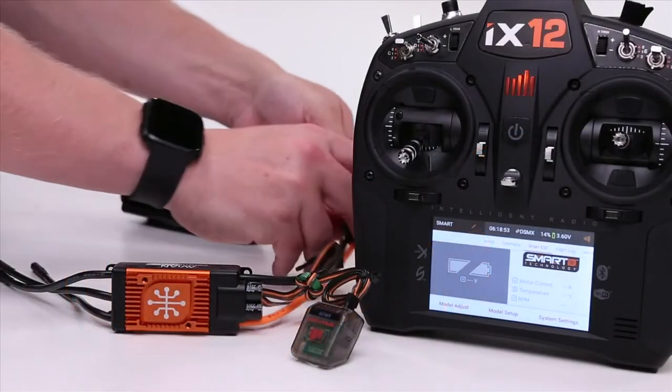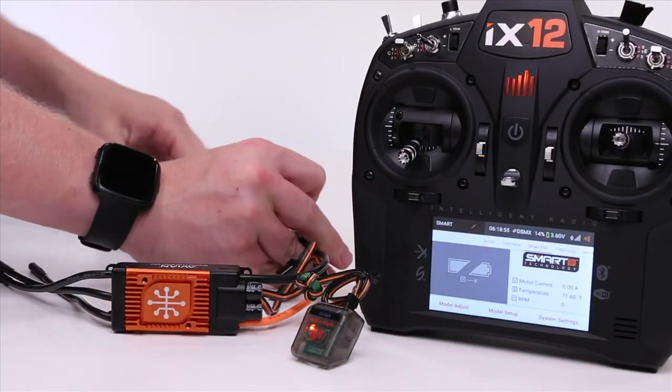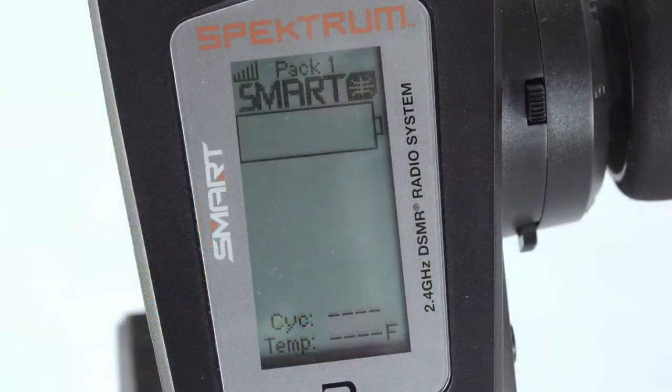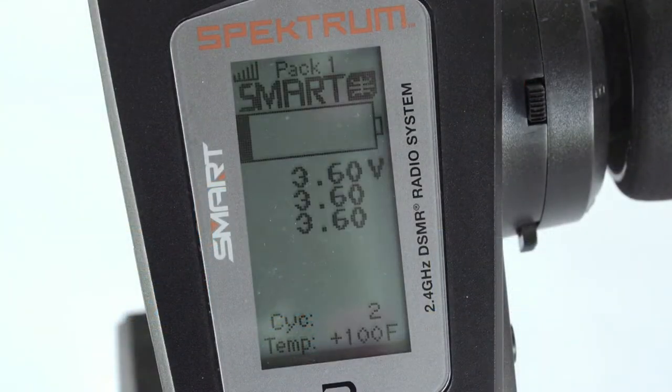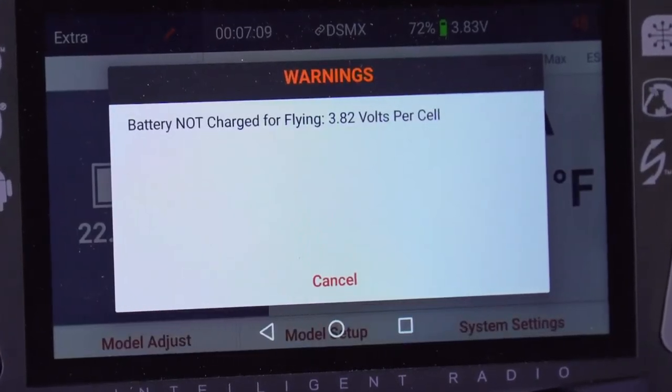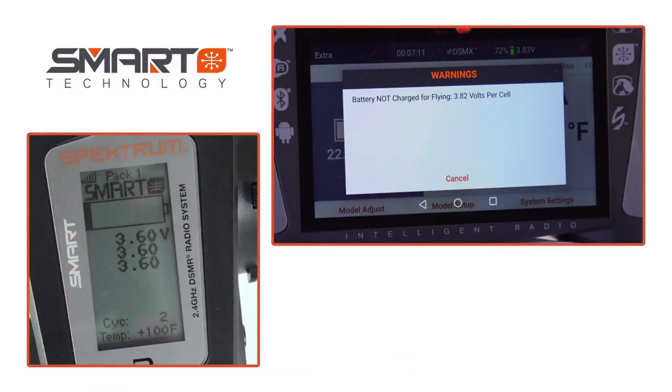When using the entire Spectrum Smart ecosystem of electronics, you will receive important alerts on your radio to avoid harming the power system, and you will immediately know if the pack is under charge, preventing untimely dead stick landings or incomplete races.